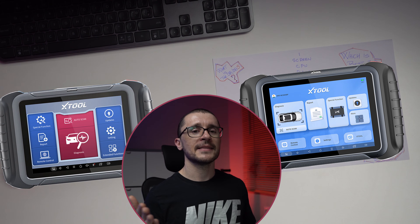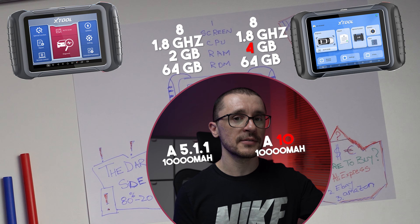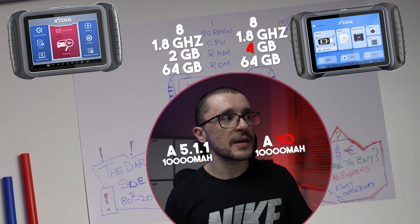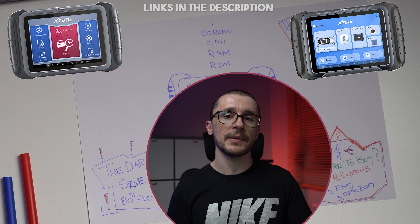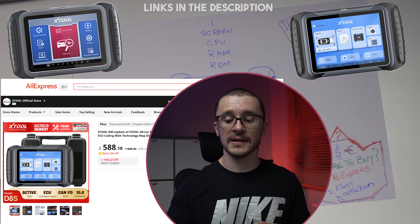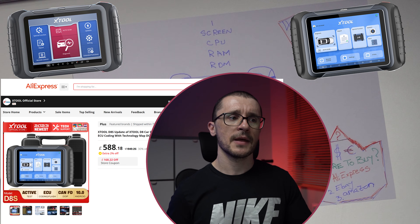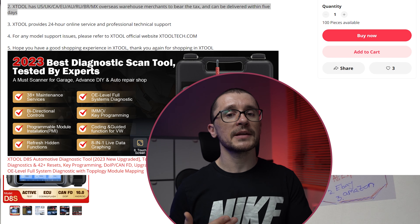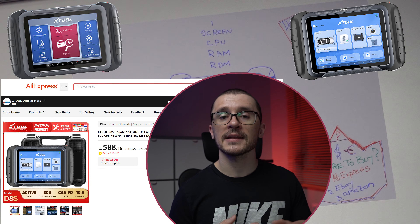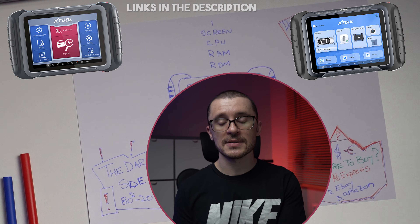Let's try to decide if the difference in capability — 2 GB of RAM versus 4, and the older layout versus the new layout — is convincing enough to spend the price difference. Both are available on all the shopping platforms: Aliexpress, eBay, and Amazon. Because the D8S is so new, I was able to find it only on Aliexpress. Don't fear Aliexpress — based on the way Xtool sells their products, although you're buying from Aliexpress, they ship from a local warehouse, so you don't need to wait ages or pay additional tax, and you get it at the Aliexpress price rather than the more expensive versions on eBay or Amazon.